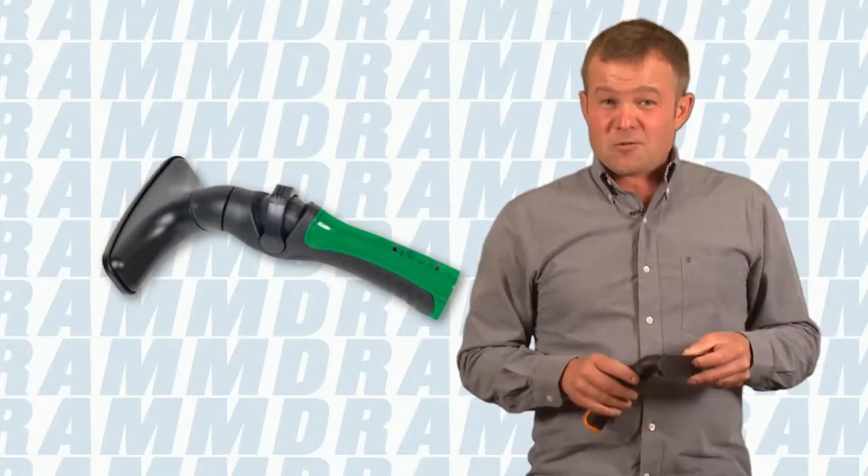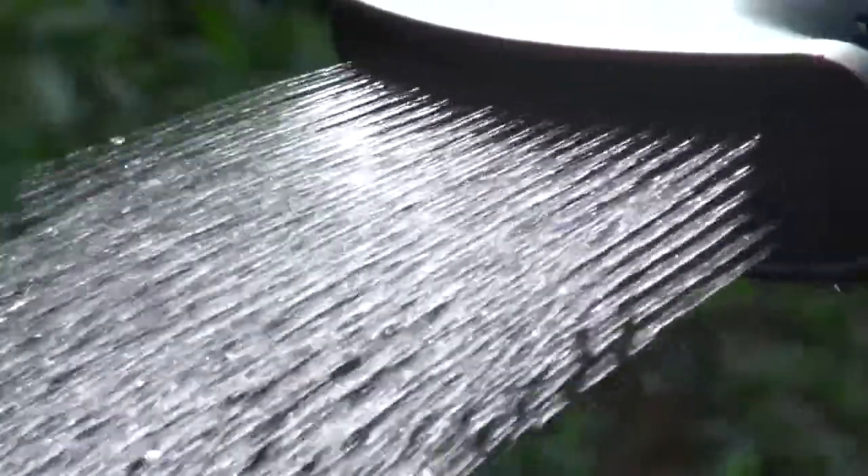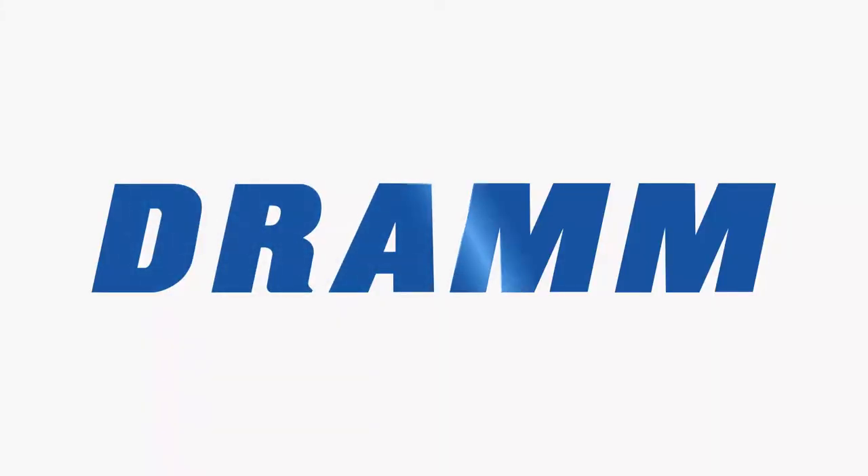It also comes in six different wonderful colors, which allows you as a gardener to express your personality. DRAM for Lawn and Garden, available at garden centers near you.